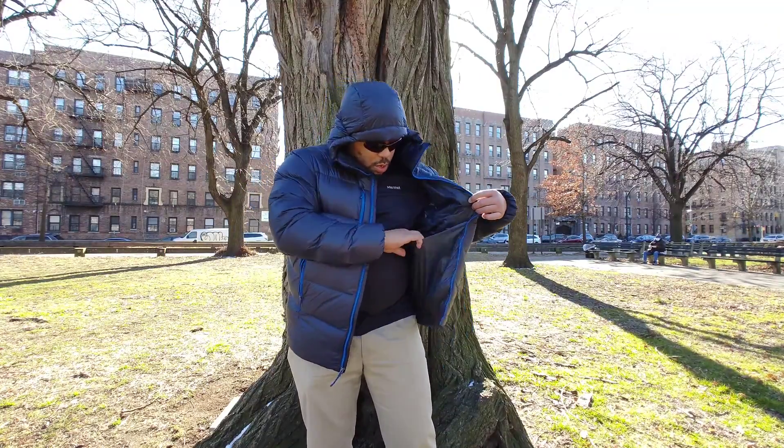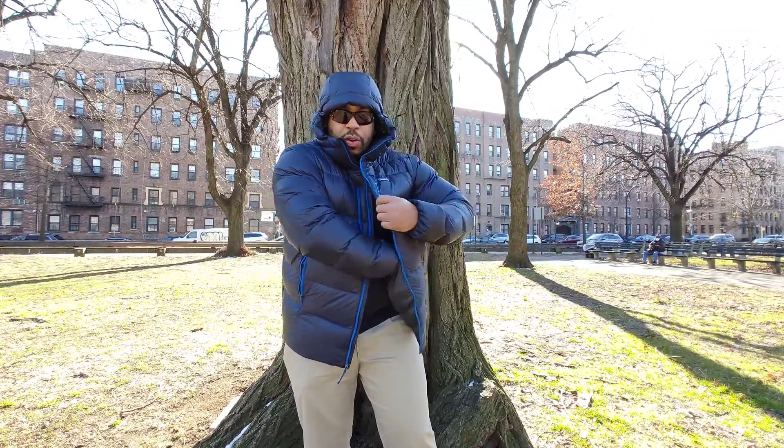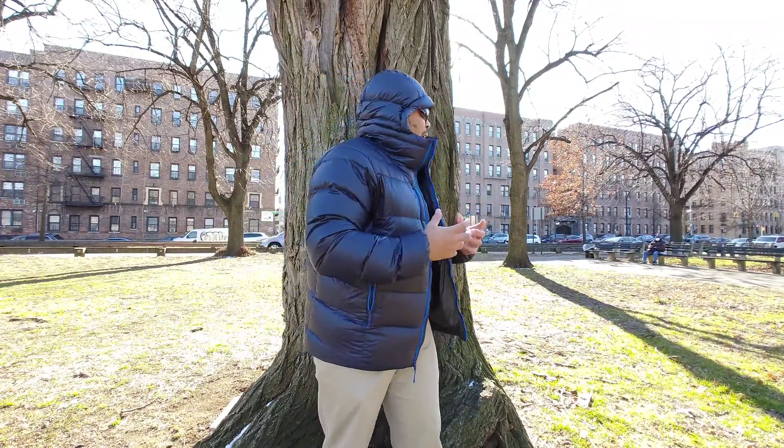The Fitzroy Down Hoodie is very comfortable. You've got a lot of pockets - also on the inside you have a nice drop-in pocket where you can put some gloves. I love the jacket, but it's just a few things in price and weather resistance that for $400 have you thinking you can probably get a better option that's cheaper.